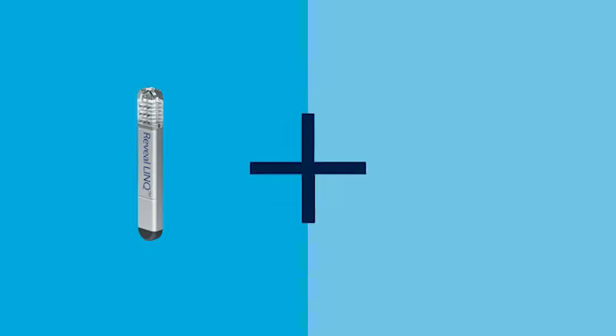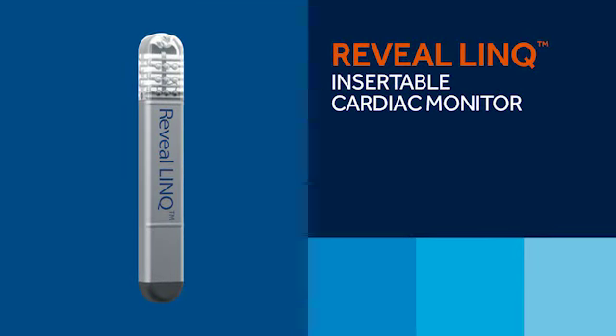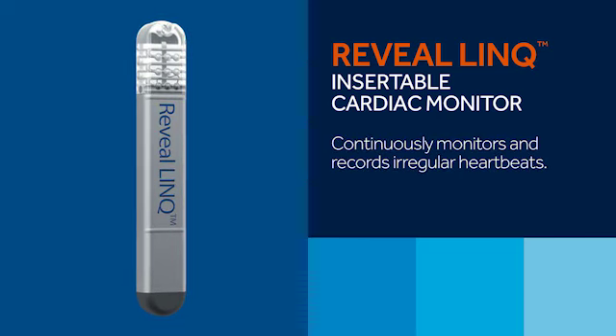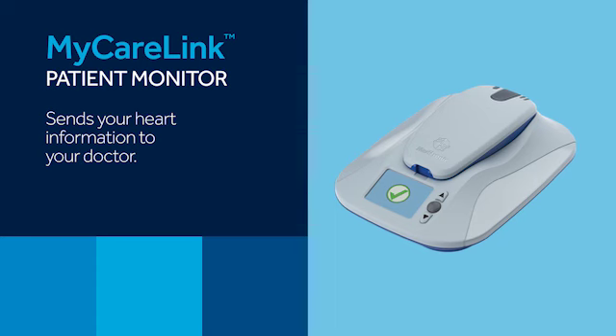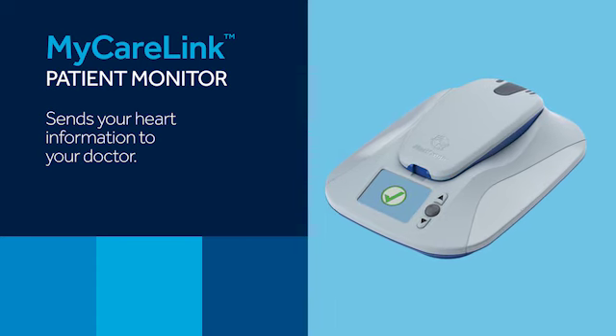Now, let's review the components of the system and how they work together. The system has two primary components needed to capture heart information and send it to your doctor. The Reveal Link Insertable Cardiac Monitor, or ICM, continuously monitors and records irregular heartbeats. And the MyCareLink Patient Monitor, which is a bedside unit that collects data from the Reveal Link ICM and sends it to a secure location where your doctor can view it.